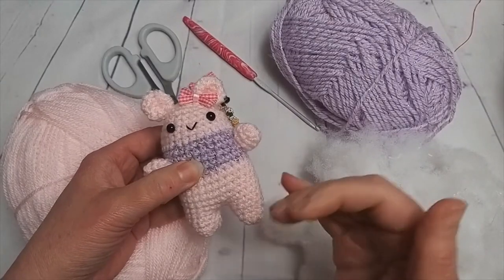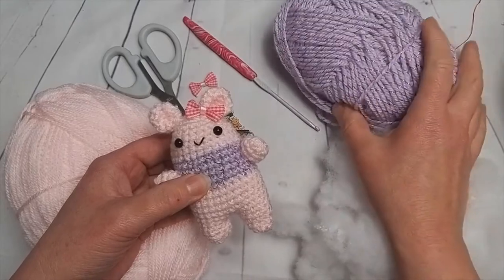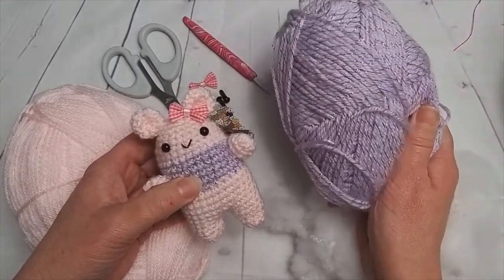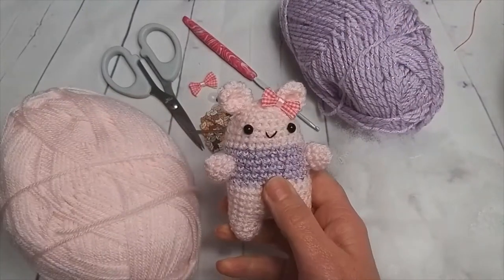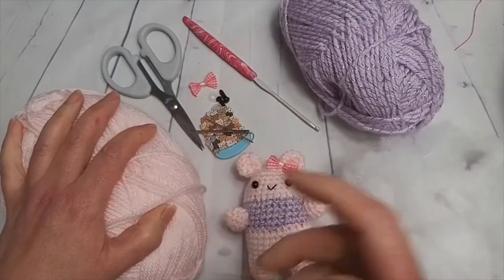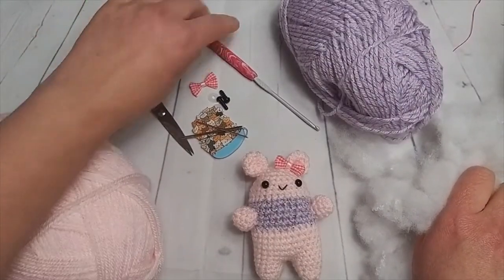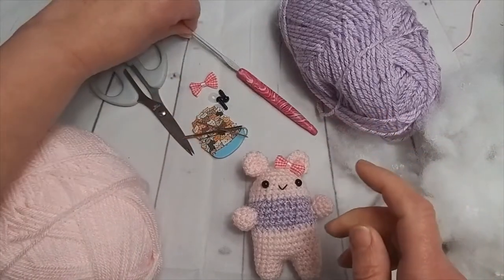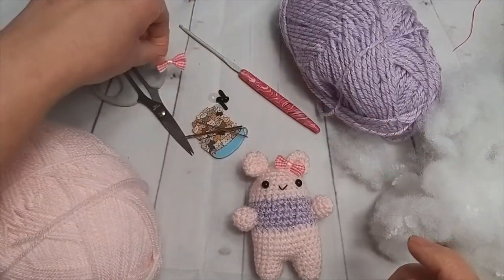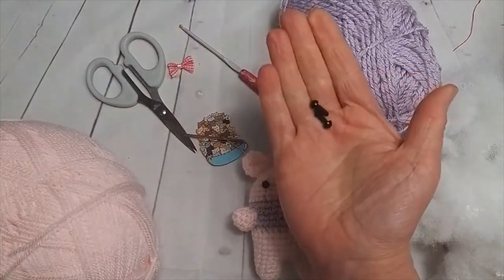The stitches are slightly different but not much really. I've done it in a DK yarn, so we've got a double knit wool here. This one has got a little sparkly — you don't have to do that. I've just chosen the baby pink. Colors are your own choice. We've got some toy stuffing, my normal scissors, and a crochet hook — three millimeter — I've used for this one.